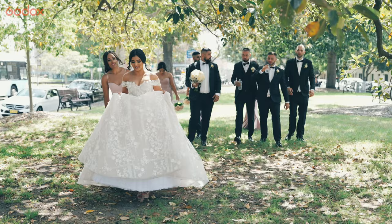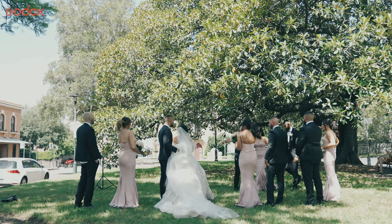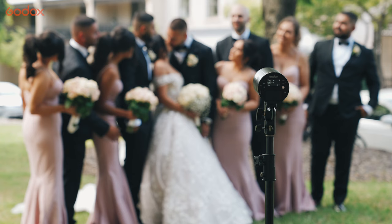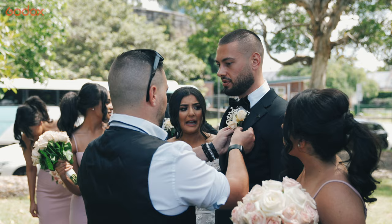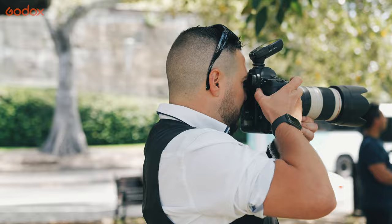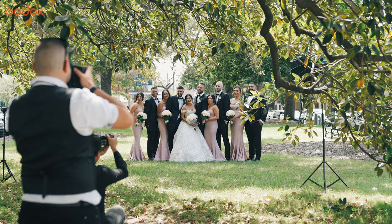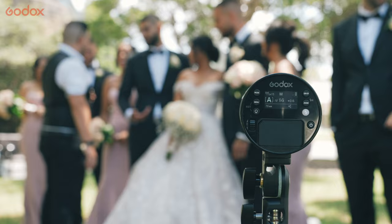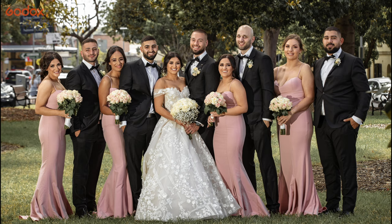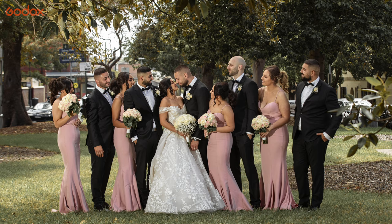We're now on location at The Rocks in Sydney. It's two o'clock in the afternoon so it's quite harsh lighting. I'm going to put one of the AD100 Pros inside a softbox and the other one just bare bulb off to the left, to soften the light hitting the entire bridal party. Being able to set them up very quickly is quite handy when you're shooting a wedding, as you're on the move quite often — they're small to set up and very easy.